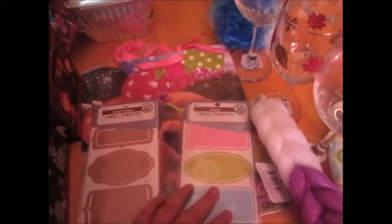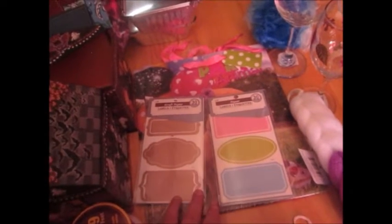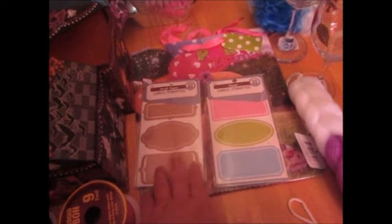I got these really cute stickers and labels. I figured I'd put them on all my stuff with some really nice writing. They had a tan version and a multi-colored one — both so cute!